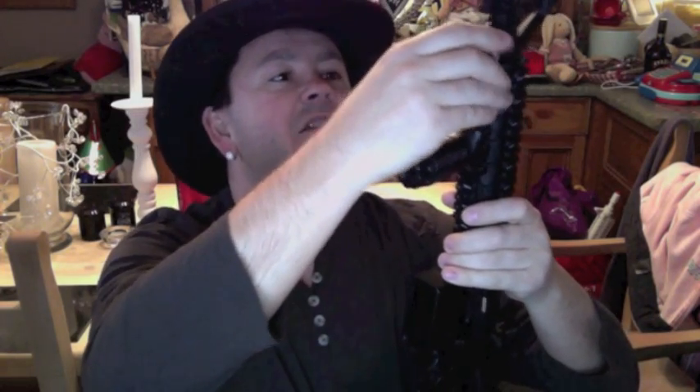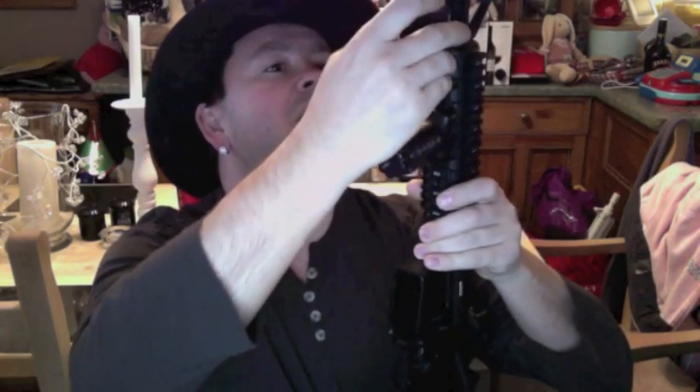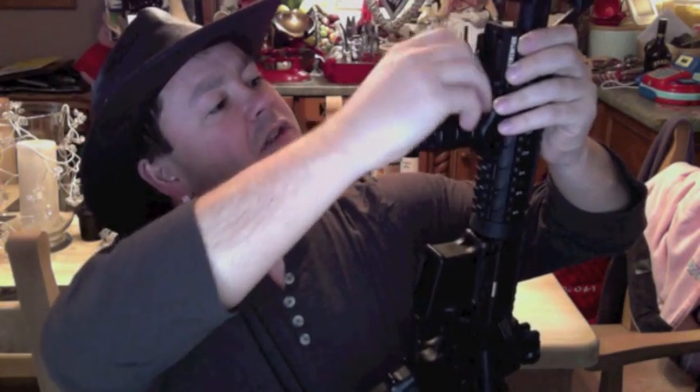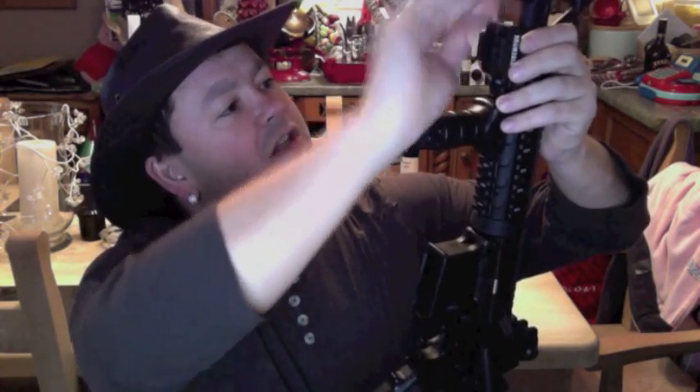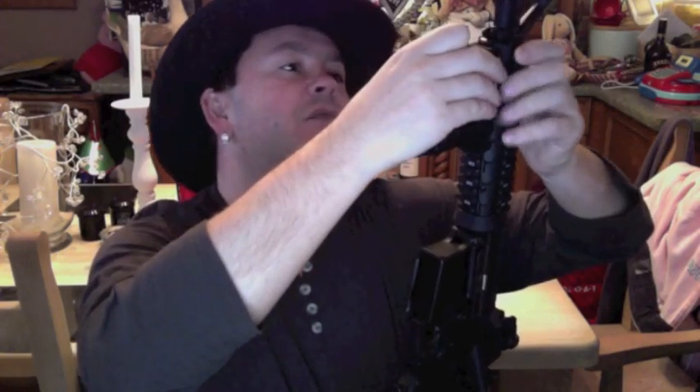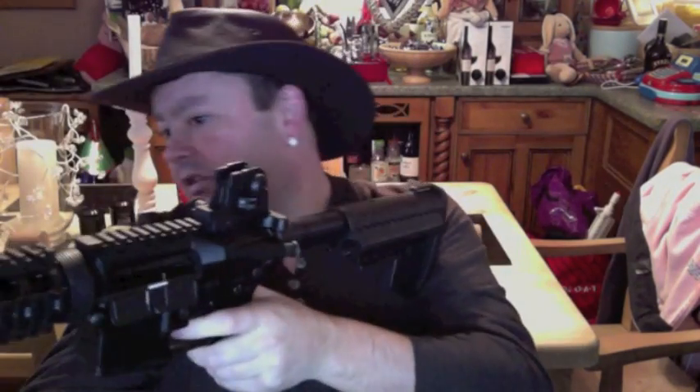And here we have it — the M4. Basically the Strike Mark is going to go on this end. So I've got to wind the grommet out first to allow it to slide on. I want it right at the front because I do like the angle. I don't want it to catch anything, so yeah — that's going to be spot on there.